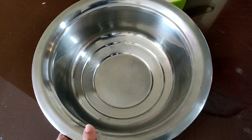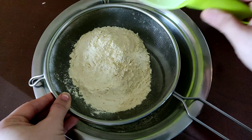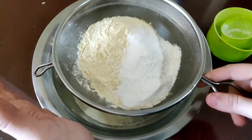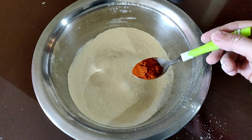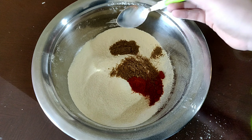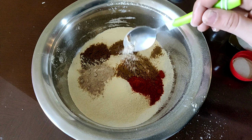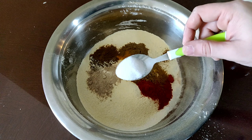In a big wide mixing bowl, sieve 1 cup of besan and 1/4 cup of rice flour. Add 1 teaspoon of chili powder, 1 spoon coriander powder, 1 spoon carom powder, 1 spoon cumin powder, 1 spoon amchur powder, a pinch of asafoetida, 1/4 spoon of turmeric powder, and salt according to taste.